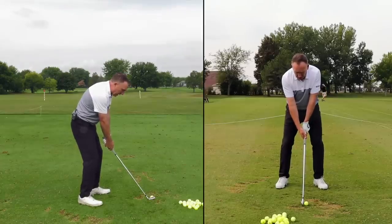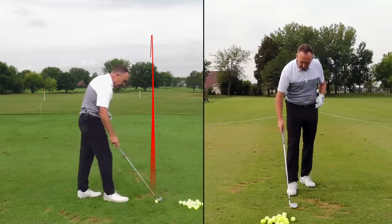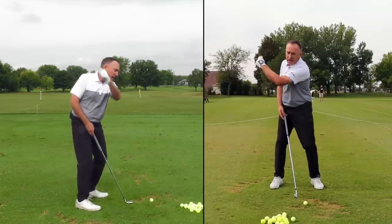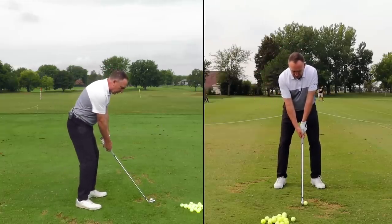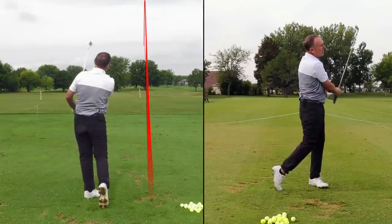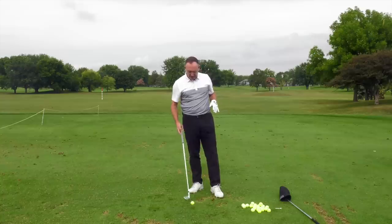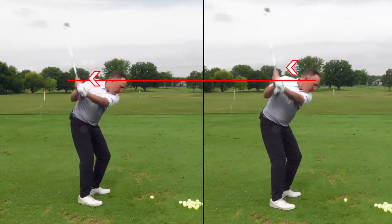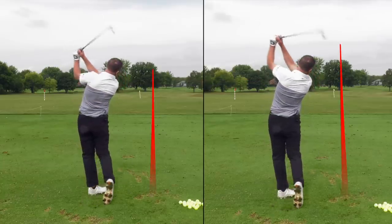His swing looked more like this — low, short, and around. Now all we did is say: I want you to feel that lead arm works more straight back and works up. Because if we want to get some length to the swing we've got to work on the lead arm direction, which is going to give us more distance. Going more straight back and more up — you can see I hit that more solid and added some length to my swing. The lead arm direction can impact the length of your swing. If you're not hitting it far, it could simply be because your swing is too short.